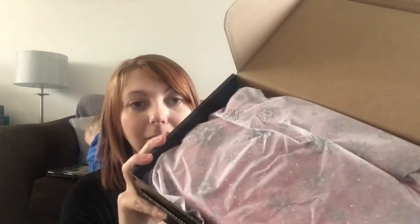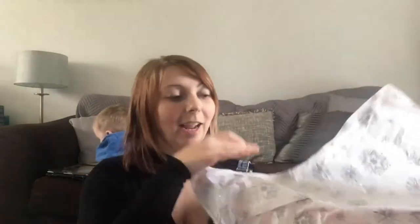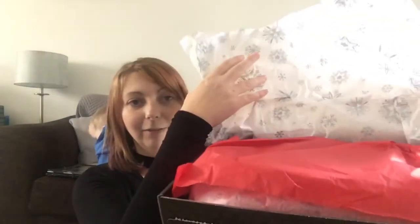This is the November box but it's actually the Christmas box, so you've got Christmas paper on top — all silver snowflakes. And then because I picked Gryffindor house, I've got the red paper inside.